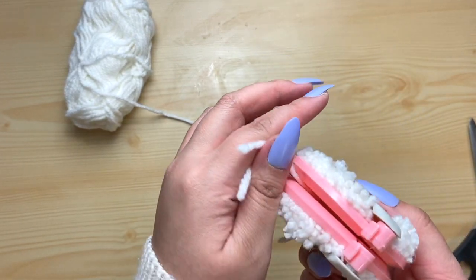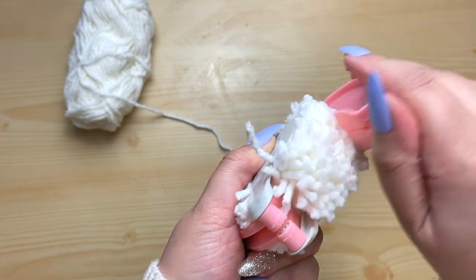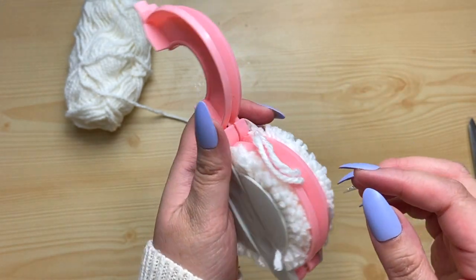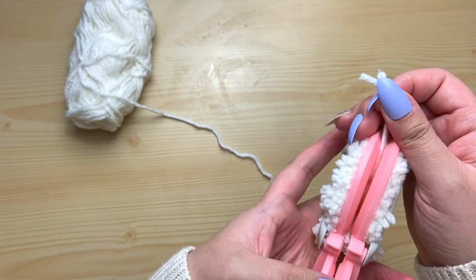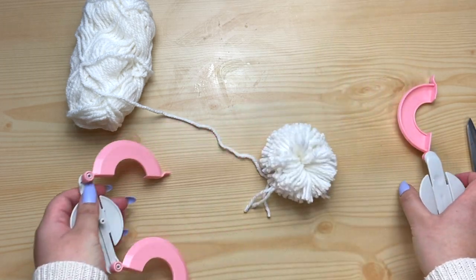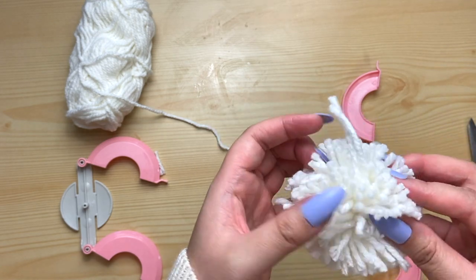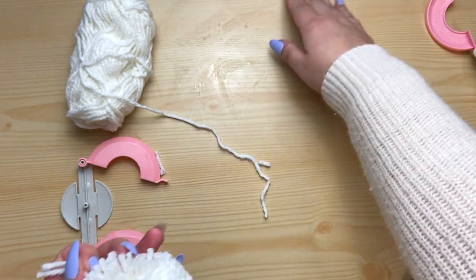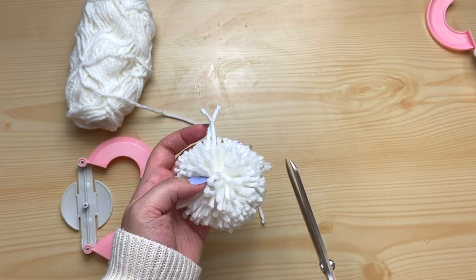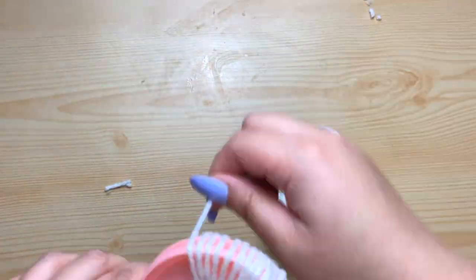This was definitely one of my favorite parts — all you do is pull the handles up and boom, there's one side, nice and fluffy and full. Then go to the other side and do the same thing. Once you're done, pull the pieces apart and there's your pom pom — nice and fluffy, isn't that so cute? If there are some pieces sticking out, just take your scissors and snip those off. This is super easy and totally worth it if you make a lot of pom poms.